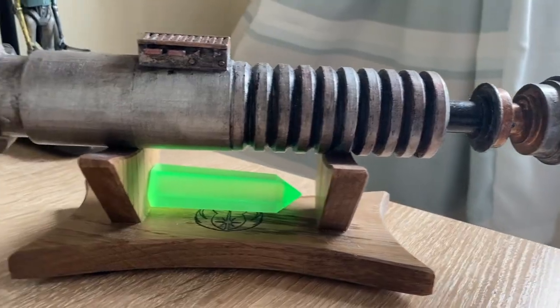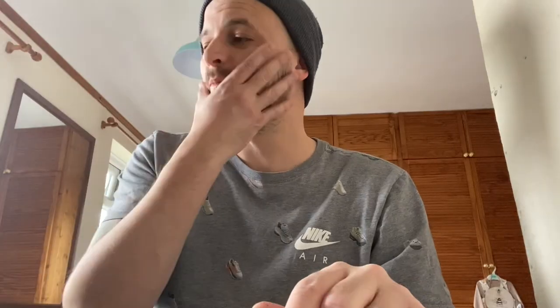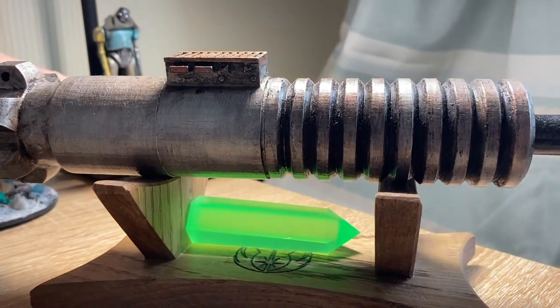Since I painted that lightsaber hilt, I've been quite keen to paint or build something else. But I had no projects, nothing I could start. And one morning, I really couldn't ignore the urge. It was like the drums in Jumanji. Screw it, let's make something.